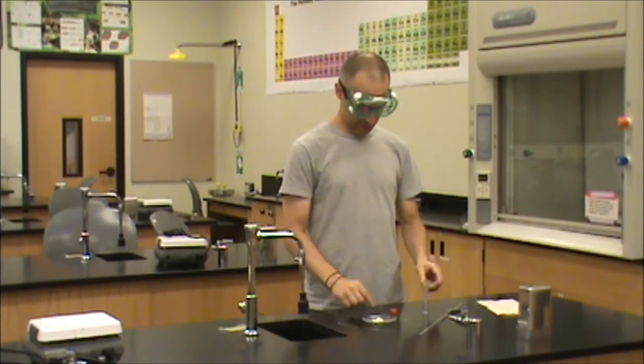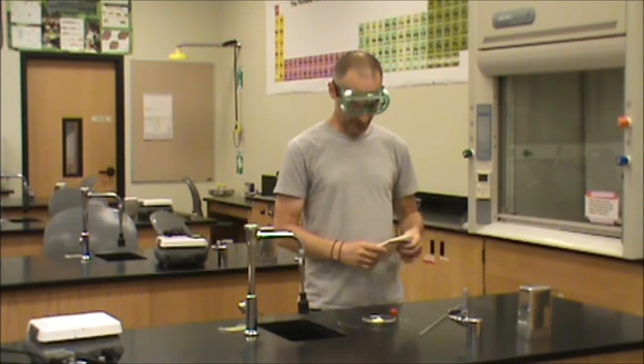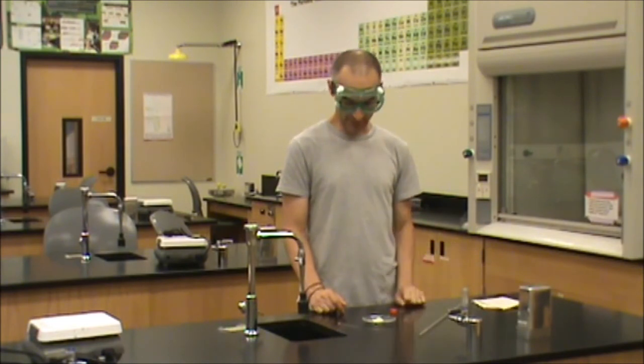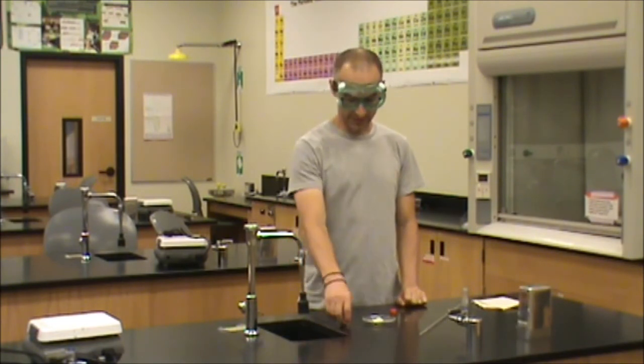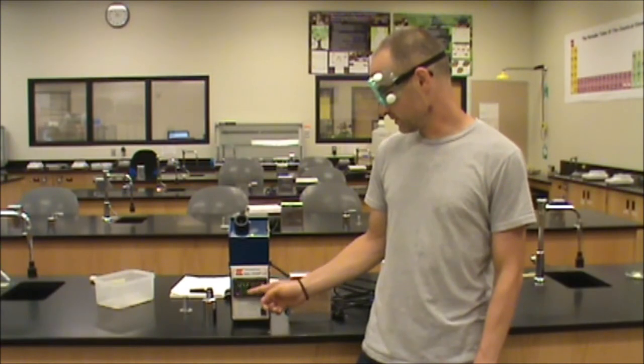One thing to know is that we often spill a little bit of sample on the counter. If you make any mess, I recommend using a damp paper towel to wipe up any sample that might have spilled. Our sample is now packed in the melting point tube and we are ready to measure it. We can see that on the front of the instrument the two temperatures match, indicating that we've reached our starting temperature and the instrument is ready to use.